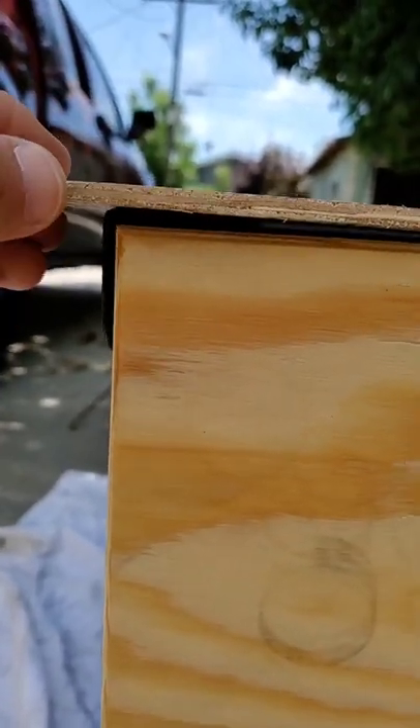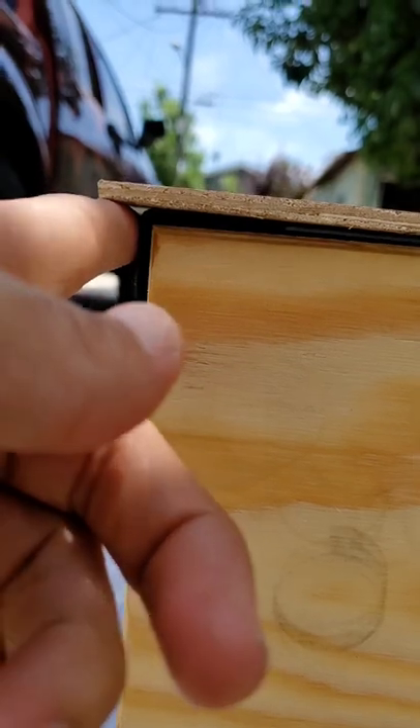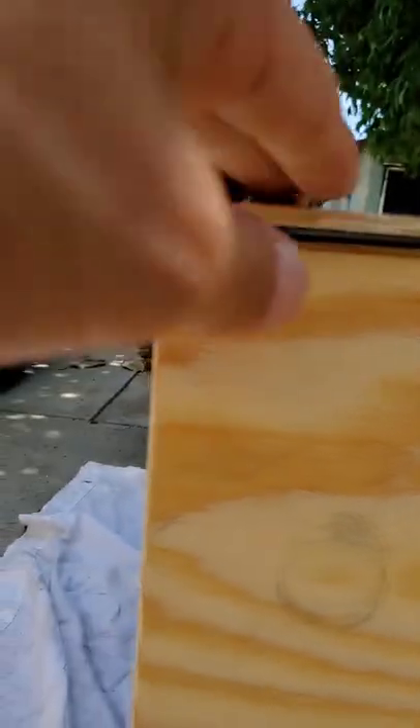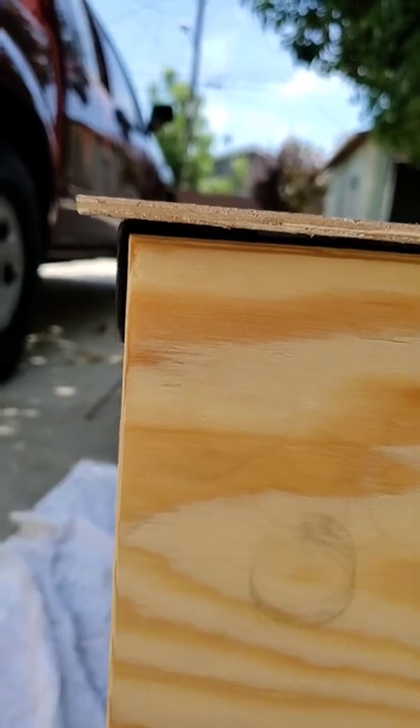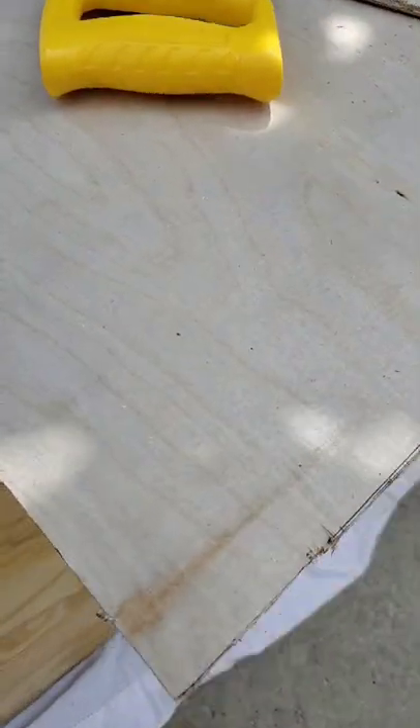Next, I would measure out an extra five millimeters so that when you put the side plank, the front of the cart will cover up the sides and hopefully make it a little cleaner. Hopefully Home Depot cut a good 90-degree angle, because I don't have a table saw, so we'll try our best with straight angles.